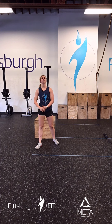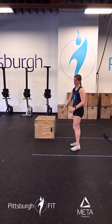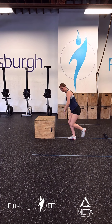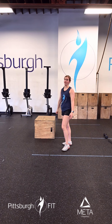From there we're going to go into 20 skater hops. We can use the lines down here in the gym as kind of a guide for this. You're going to jump over on your outside leg and to the next over on the other side. We're working on our lateral jumping here, being explosive and powerful.